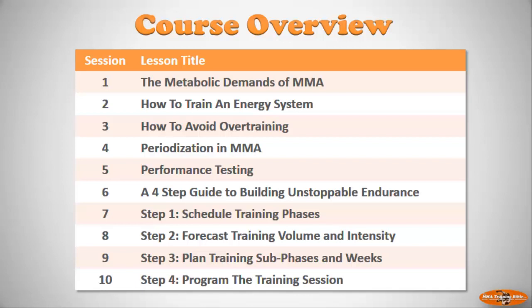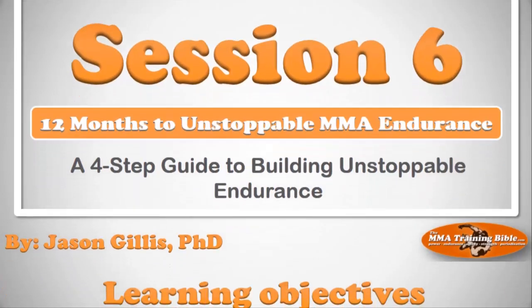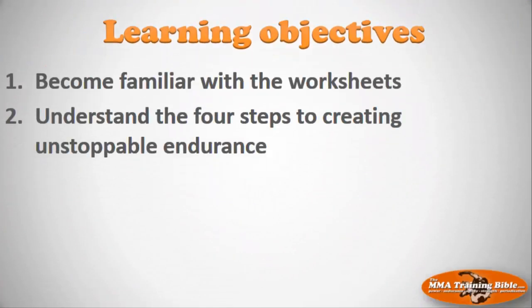What we want to focus on now is applying everything that we've learned. Before we can do that, I need to introduce you to the structure of this four-step plan. You need to know exactly how we're going to do this. That's the purpose of session six: to introduce you to those four steps that we're going to use to create unstoppable endurance.